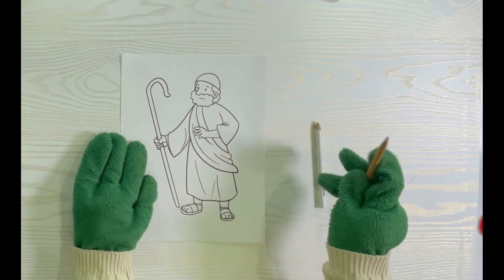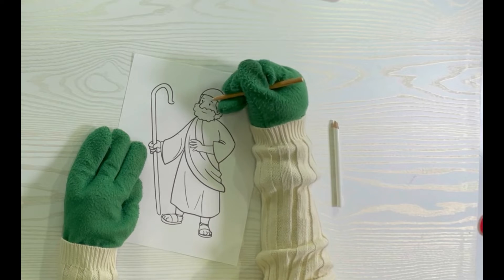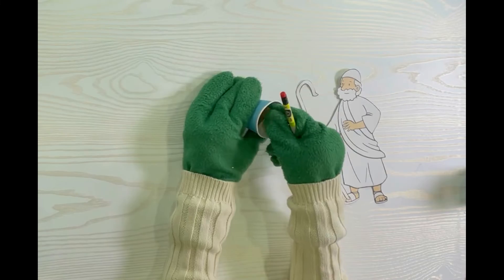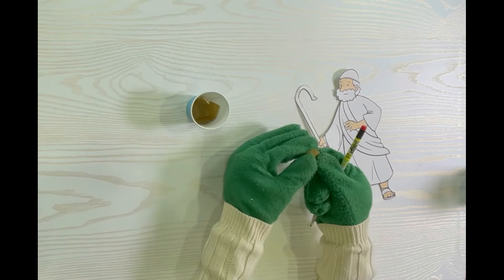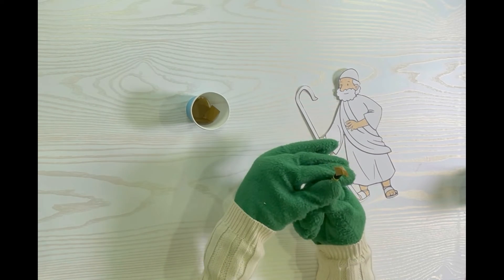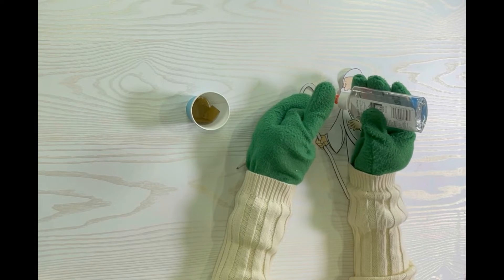First, take the page you printed out and color the face, hands, and feet of Abraham. Then cut him out. Next, take a piece of tissue paper and put it on the end of the pencil like this.